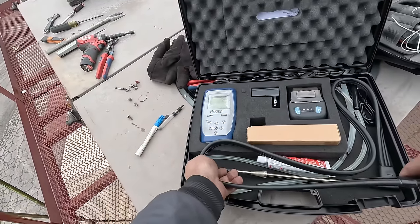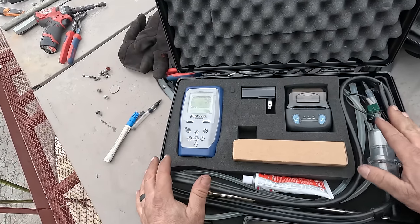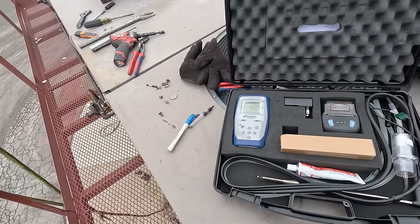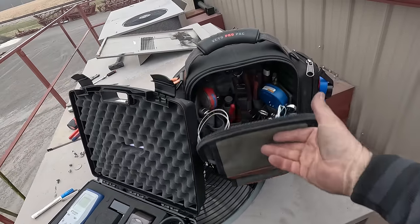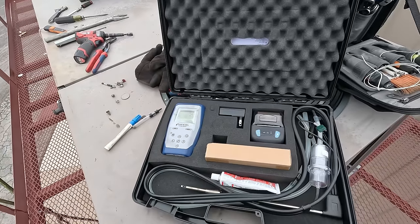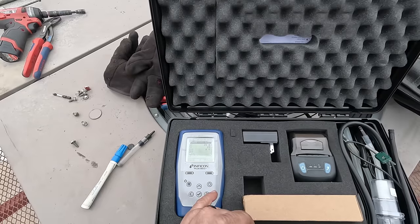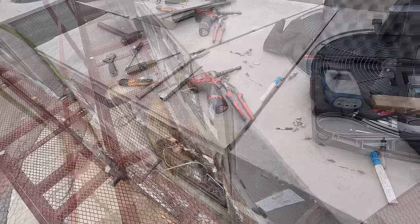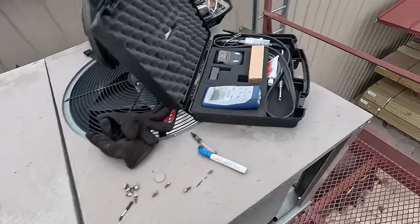That's the Inficon FlueMate. TruTech Tools does have this — you guys can pick that up and save eight percent on it. Most likely everything so far I've seen my discount worked on. Use my code. The Testo stuff, the bag, all this stuff is from TruTech Tools. I want to support the channel and show them there's a reason they should continue to support me. We've got the gas pressure set at nine and a half inches — that's done. I need to put this all back together and wrap this up; I've got to go talk to the owner.